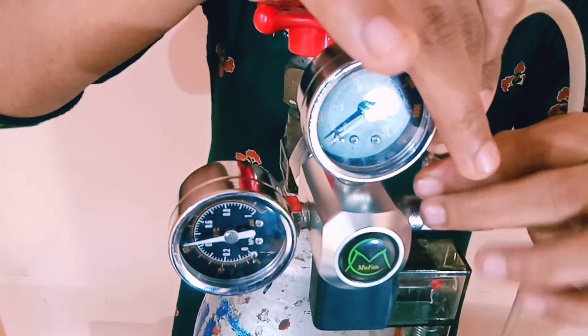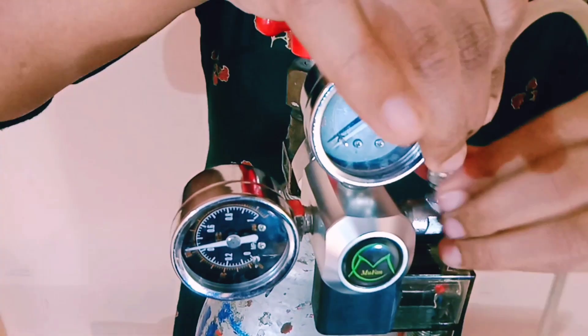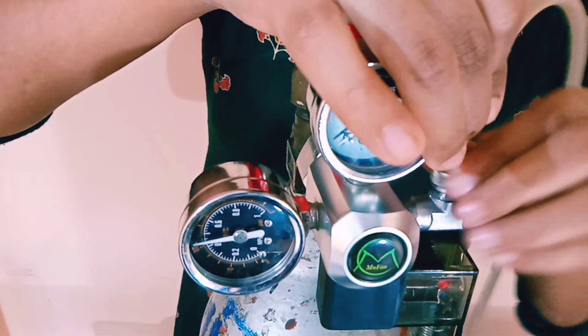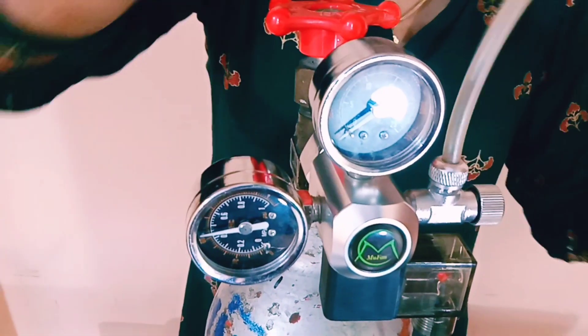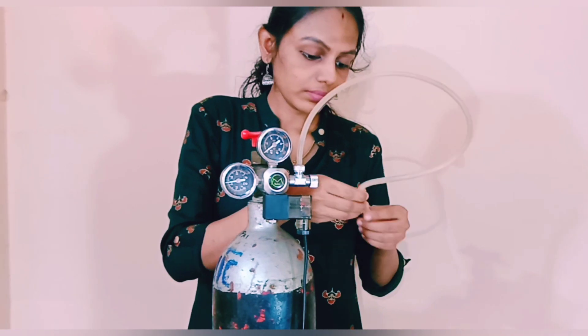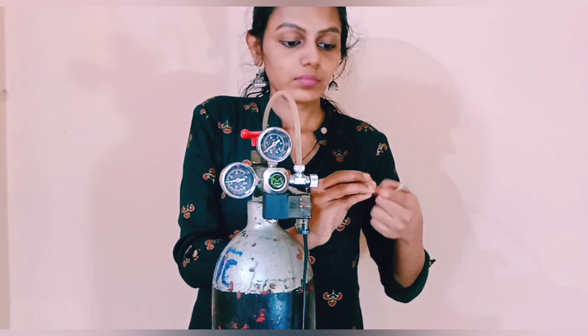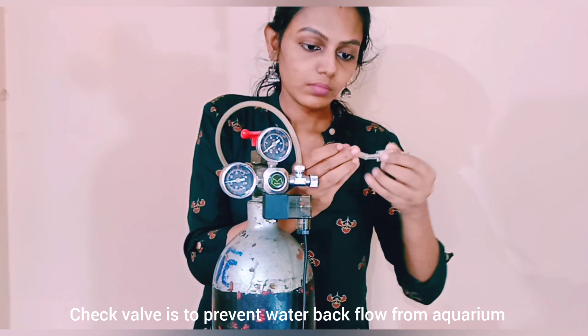Connect the other end of the tube with the check valve. You need to check which side is in and out — just blow air to find out. The output side should go toward the aquarium. We use a check valve to prevent water from coming back to the cylinder from the aquarium.